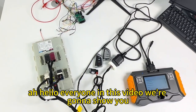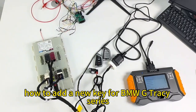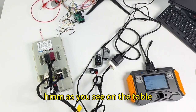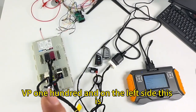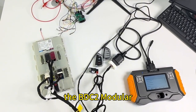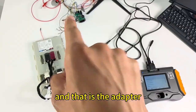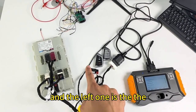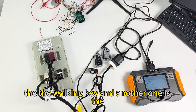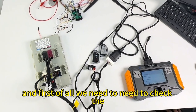Hello everyone. In this video we're going to show you how to add a new key for BMW G chassis series. On the table you can see our key programmer VP100, and on the left side is the BDC2 module from a BMW G chassis series car. There is an adapter, and two remotes — the left one is the working key and the other one is the new remote which we're going to add.